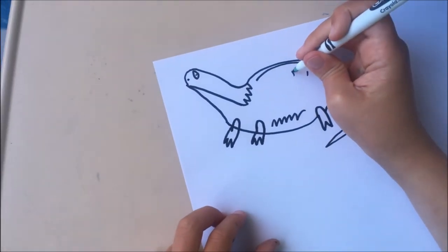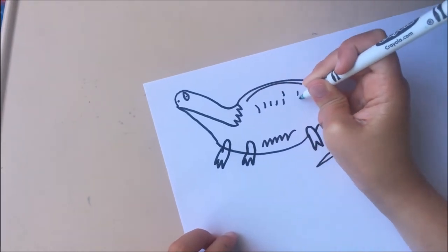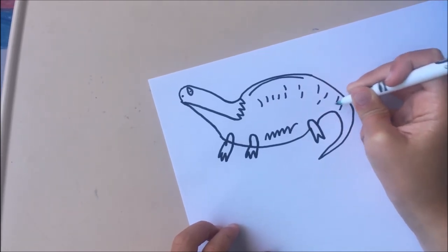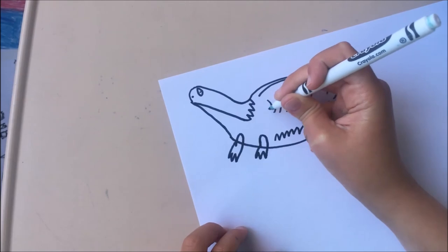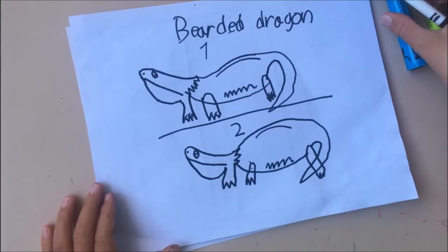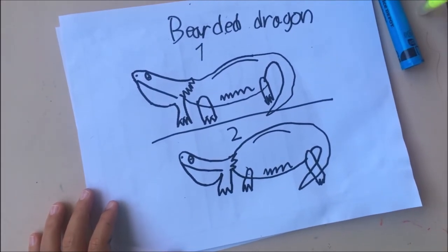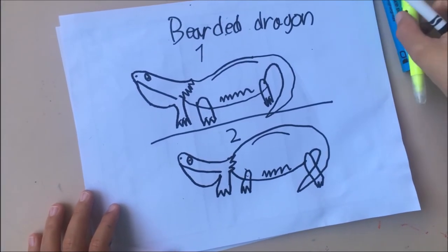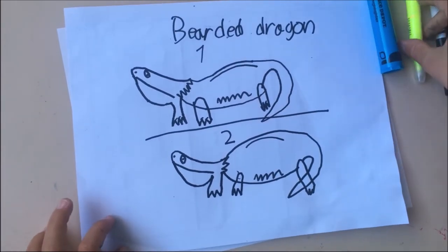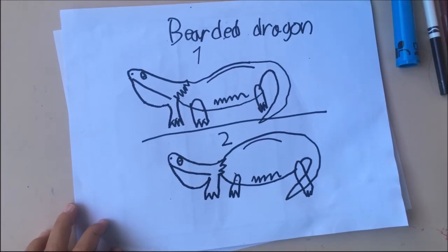I will add more spines on its body. How do you like it so far? I did two more dragons — here they are! Which one do you like best, the first or second? Tell me in the comments below.